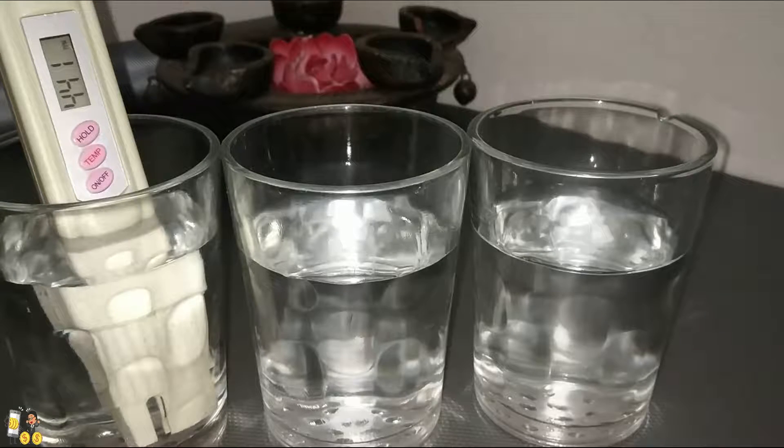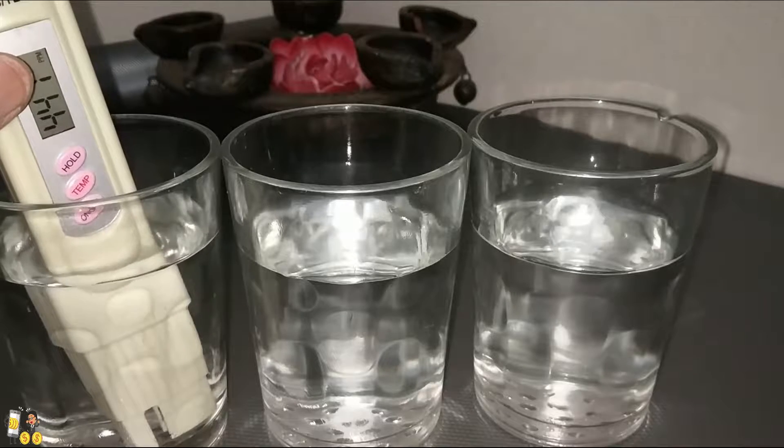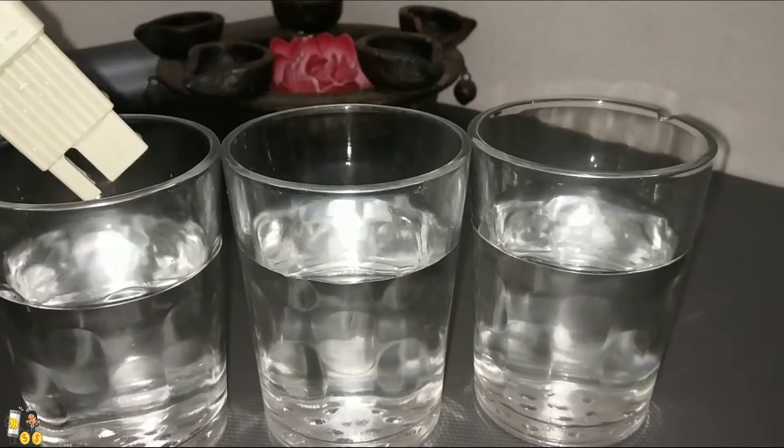We immerse the TDS meter in the tank water and wait for 30 to 45 seconds. As you can see, there is no fluctuation in the reading, which means the PPM level of my tank water is 441 PPM. After this video you can check what readings are safe for drinking water.